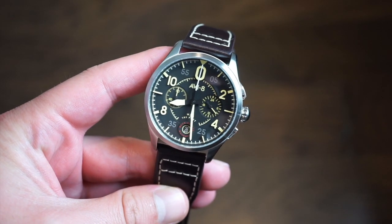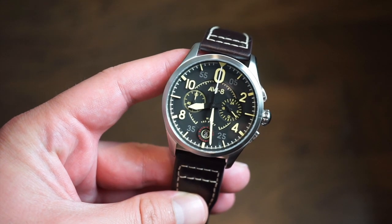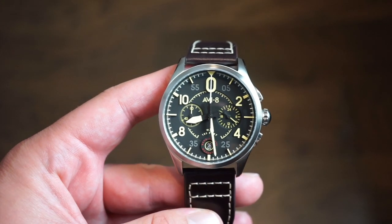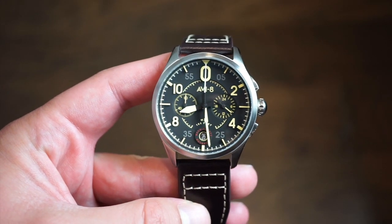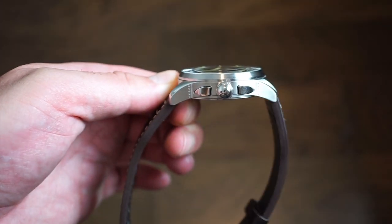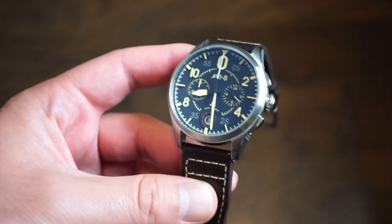Jumping right into specifications: this watch is housed in a solid 316L brushed stainless steel case. We'll take a closer look at the finishing in a moment. It does have a 22 millimeter lug width, a 51 millimeter lug-to-lug width, a 42 millimeter diameter, and a case thickness of 13 millimeters — which is not that bad for a chronograph.